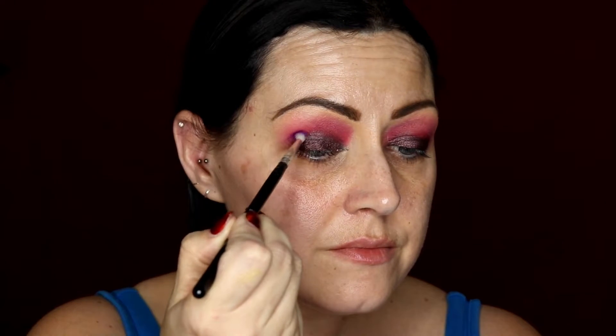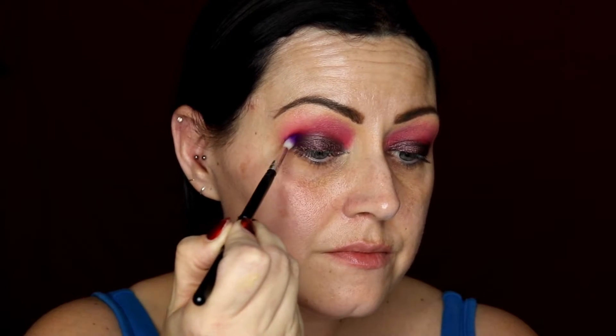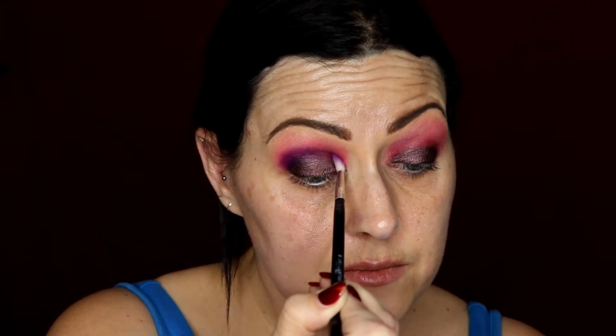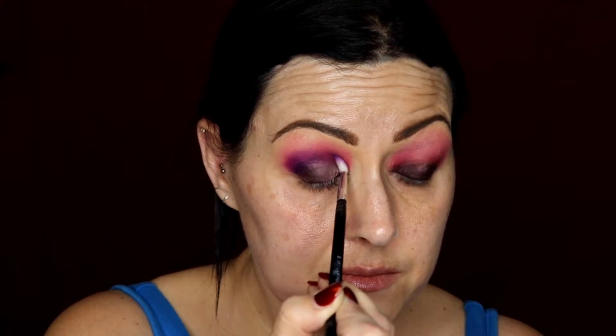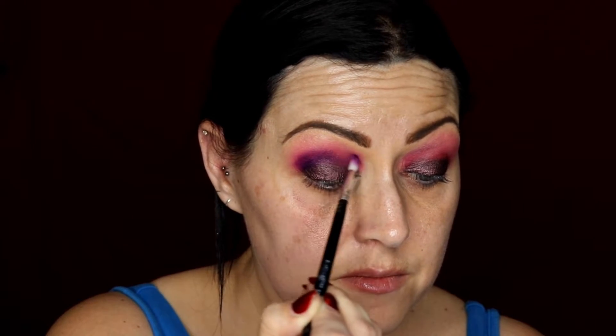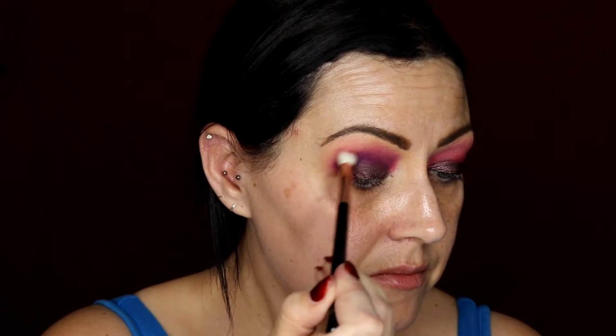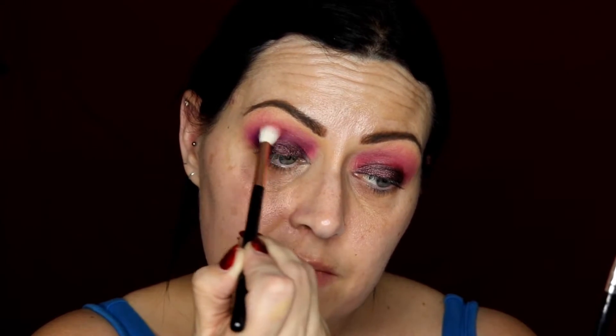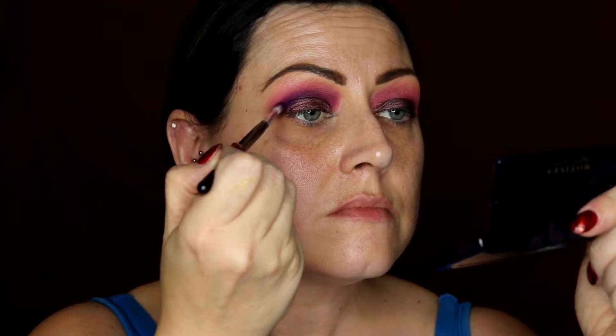On top of that eye shadow stick I'm going in with the colour Hush from the Stacey Marie palette. Then I'm using a small blending brush with the colour Wasted from the same palette, blending the two colours together and concentrating it a little bit more into the crease line.